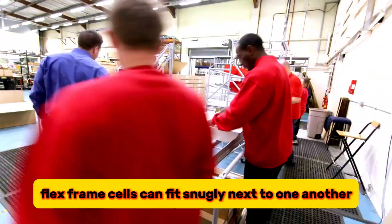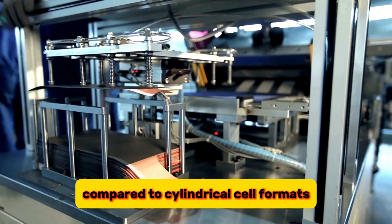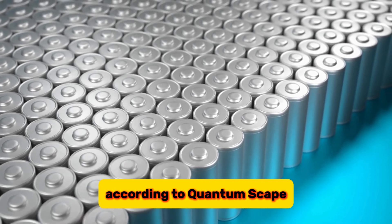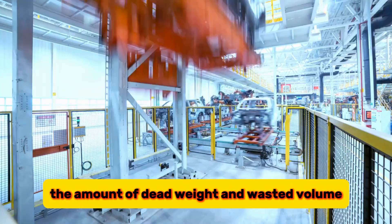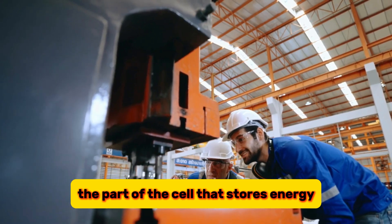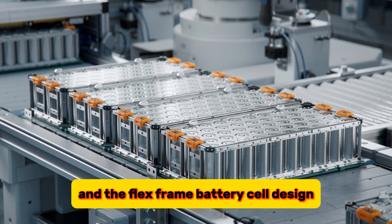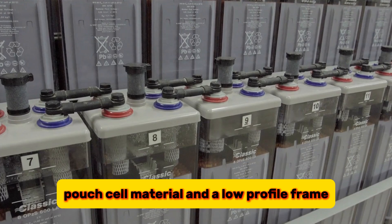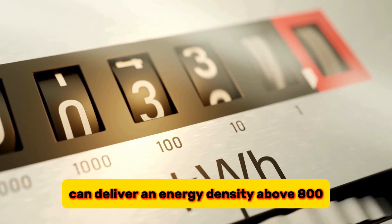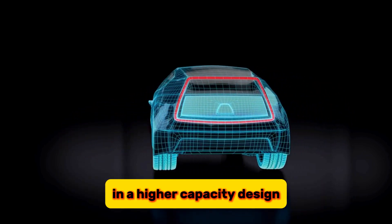Unlike cylindrical cells, FlexFrame cells can fit snugly next to one another with minimal wasted volume, enabling higher overall pack energy density. The energy density of a battery cell depends not only on the chemistry but also on the packaging. According to QuantumScape, a good cell design should reduce the amount of dead weight and wasted volume taken up by inactive materials, such as the cell casing, and increase the amount of active materials — the part of the cell that stores energy. QuantumScape estimates that its new cell design can deliver an energy density above 800 Wh per liter in its Q5 planned 5-amp-hour cell, with significant room for improvement in a higher-capacity design.